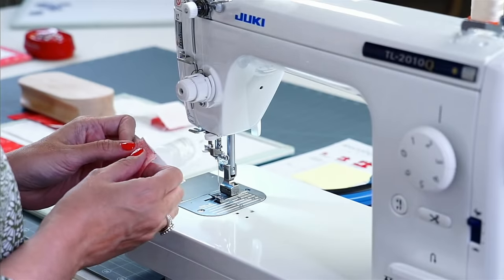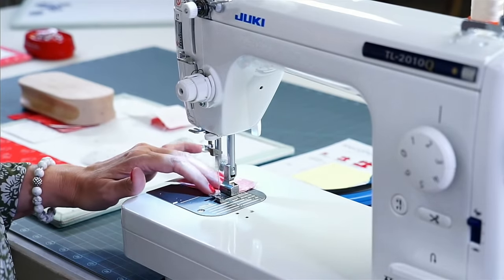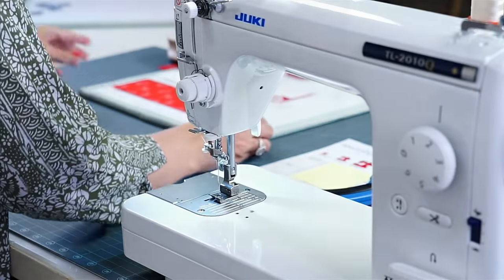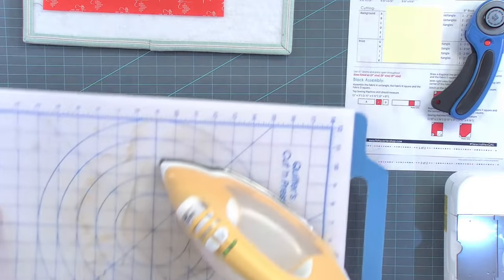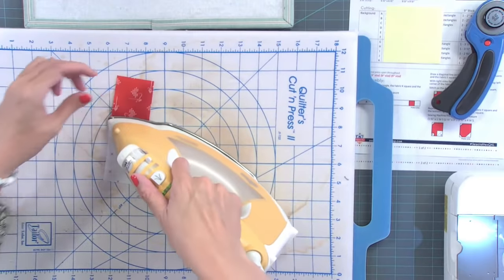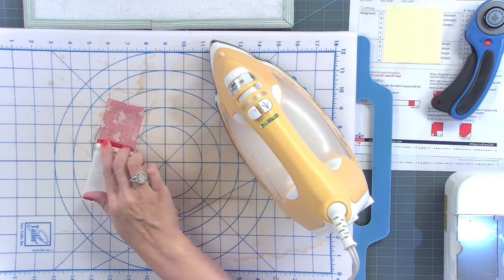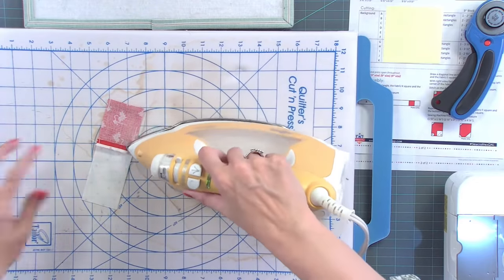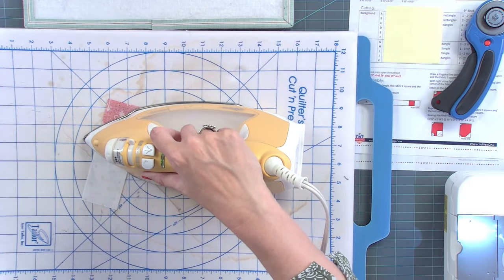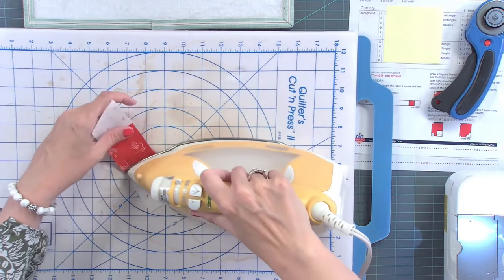Do you starch all of your fabric, including flannel and batiks? I never sew with fabric that's not starched, but I don't ever use batiks and I rarely use flannels. But if I were, I would starch them. Is this glue a new technique? You could glue anytime with this. This product — the Sew Line glue pen — has been around forever. I just heard about it from a couple of customers who had emailed me. I think it's one of those things where you try it, see if you like it. If you like it, use it — but pins work just as good.